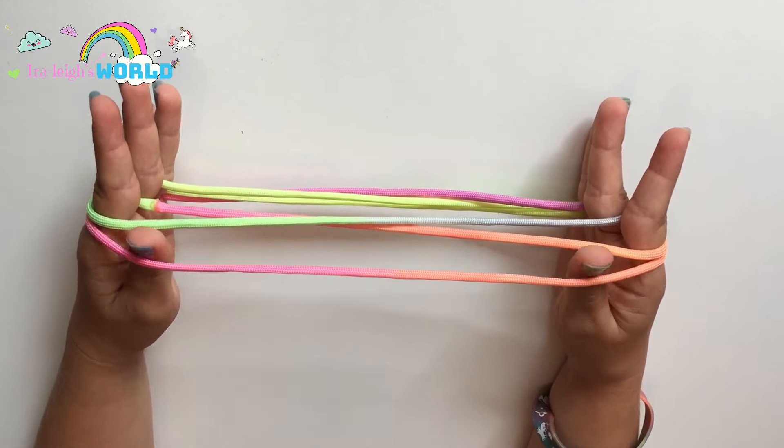To start off, take your string and put it around your three middle fingers. Next, take your three fingers and loop them inside with each hand. Then take your middle finger and go under the string on each palm of your hand.